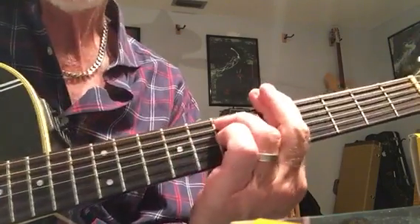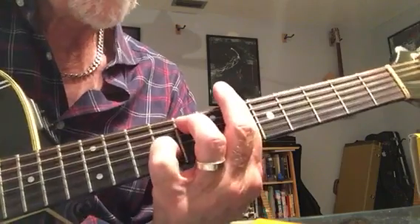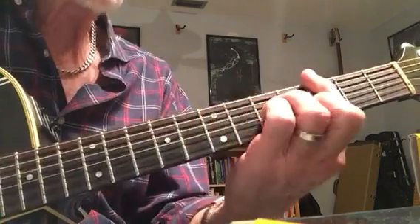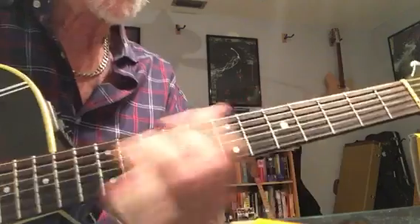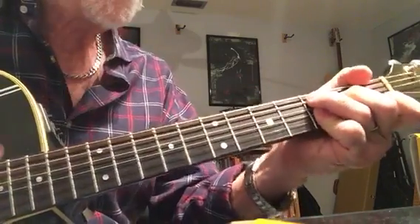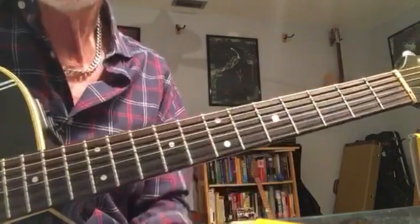So it's C minor. And then a D. And I like to just do — sounds kind of cool. And then back to the G and C9. Or, you know, the little turnaround.